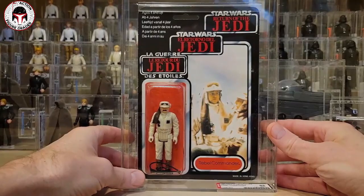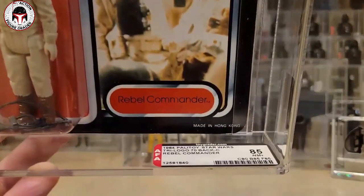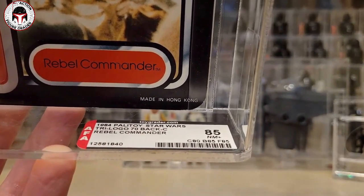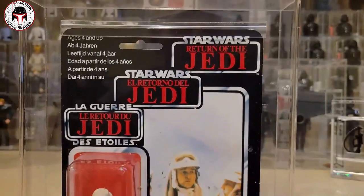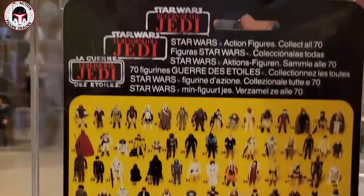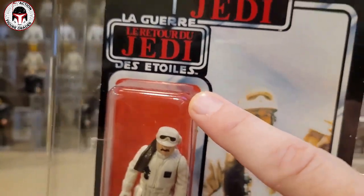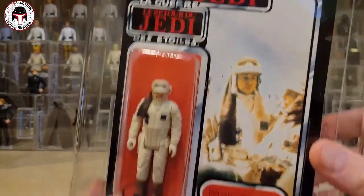This is a Palitoy Trilogo Rebel Commander — a very nice example. I picked this up five-plus years ago and paid less than $200 for it. It's the 70-back C Rebel Commander, graded overall 85: card 80, blister 85, figure 85. I think I paid $185 shipped. The market has certainly advanced since then. It's about as nice as you're going to find for one of these Trilogos — very clean. This one has the etched bubble on the edges, which some Palitoy Trilogos have and some don't.